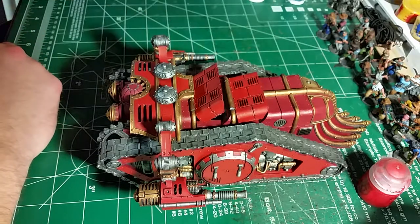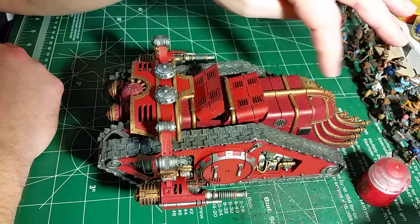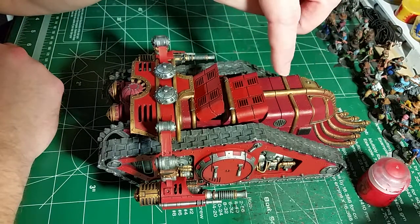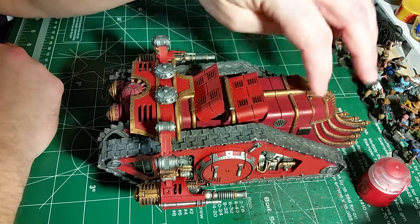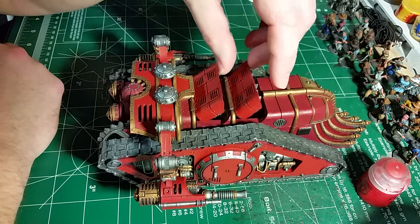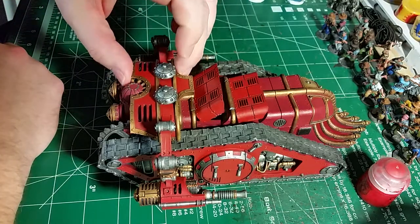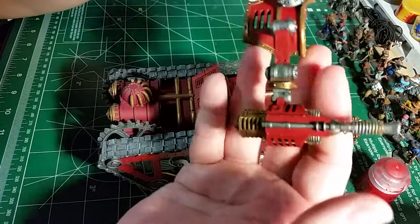What you see here is all the metallics done - the steel work and the brass. I put down a layer of Corn Red as my base coat for the red, and now I've started putting on Mephiston Red onto the different parts.